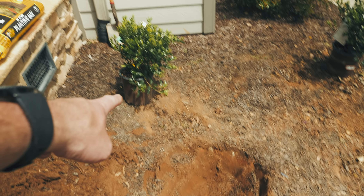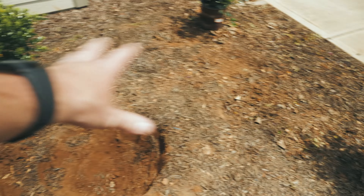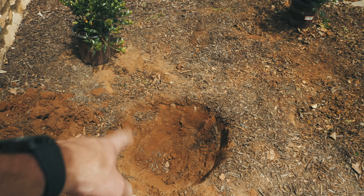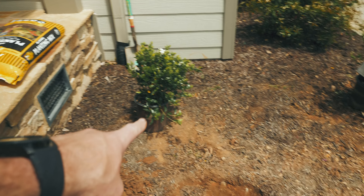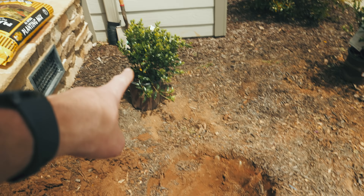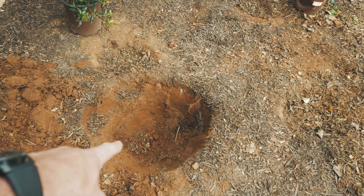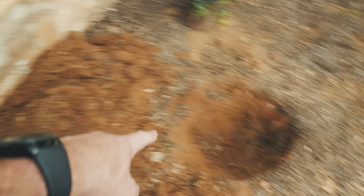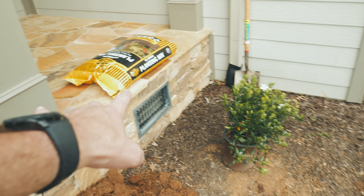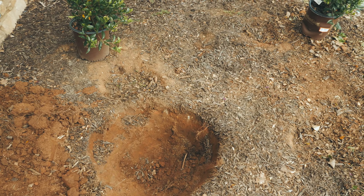First hole dug. When you're digging your holes for plants, shrubs, or flowers — whatever you're putting in — the landscaping rule of thumb is to go about two times the depth and two times the width of the pot. So now I'm gonna backfill the hole not with the Georgia dirt that came out of it, but with some gardening topsoil I bought from the gardening store. I'll backfill until I get the plant to about the height I want.